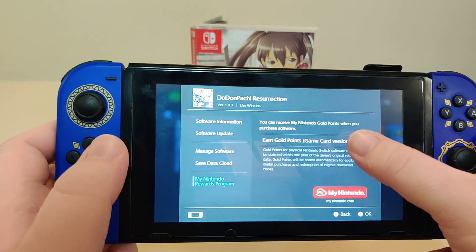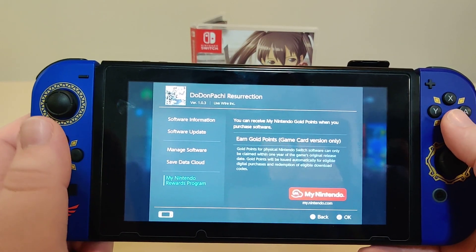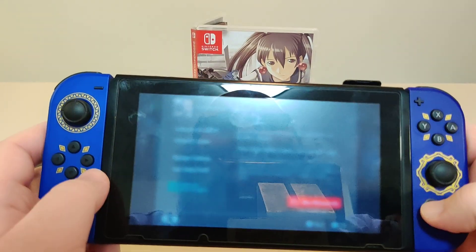Let's check for updates — there is still an update available. Let's check for points, which Limited Run usually doesn't do, but we'll try anyway. And nope, no points for this release.